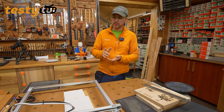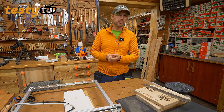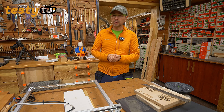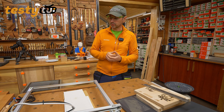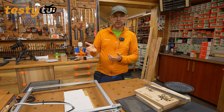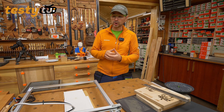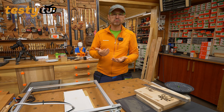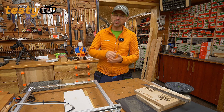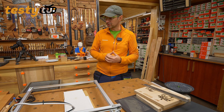Myślę, że laser naprawdę godny polecenia. Ortur to nie jest ich pierwsza konstrukcja – myślę, że byli jedną z pierwszych chińskich firm robiących lasery i to po prostu wszystko działa. Sterowniki w Windows 11 bez problemu rozpoznają urządzenie. Świetnie, że jest Air Assist. Oczywiście musicie mieć kompresor – ja mam taki do aerografów, ale jeśli macie duży kompresor, wystarczy mały zaworek żeby przymknąć ciśnienie.